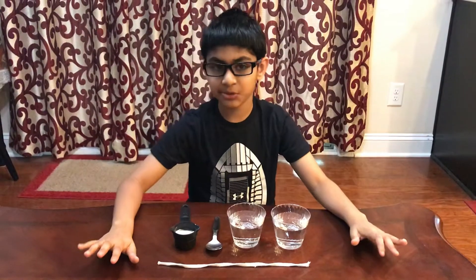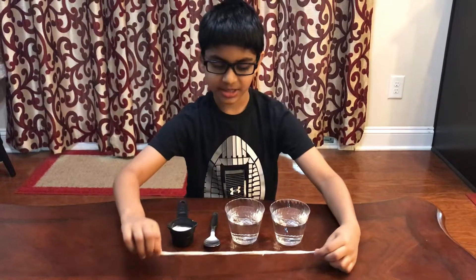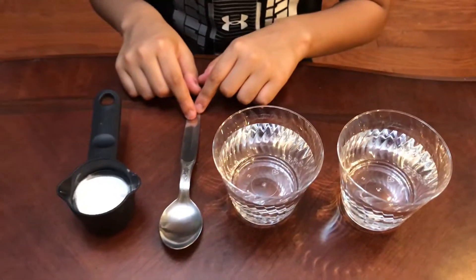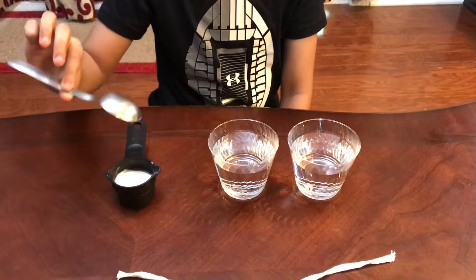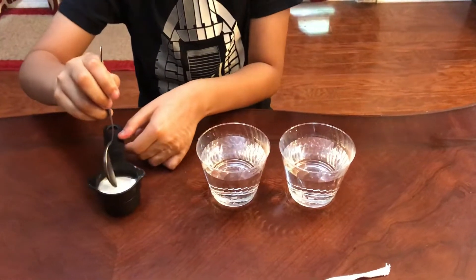Hello, today I'm going to be doing the experiment called String of Spikes. What you'll need is 12 inches of cotton string, two cups filled with water, one spoon, and two tablespoons of baking soda. First, you take one tablespoon and add it into each cup.